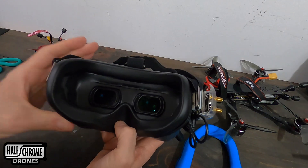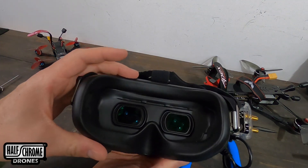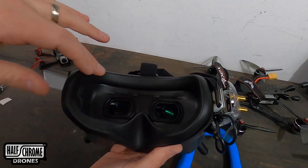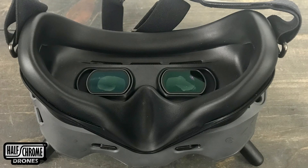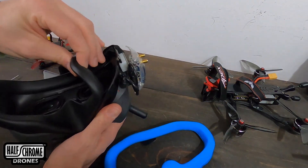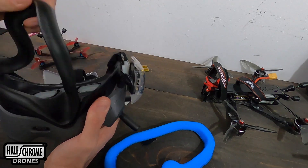One of the biggest beefs I have about these goggles is they just don't feel super comfortable. This foam and rubber piece isn't the best. I've got this one here from URUAV — this blue one. It's like five bucks, so I'm going to give it a shot.